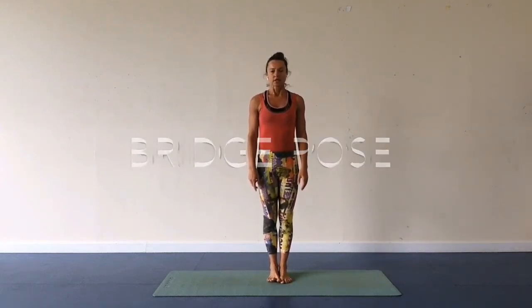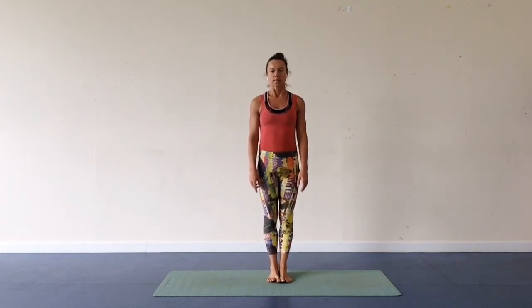Hello, yogis. I would like to practice with you today an uplifting position: backbend.